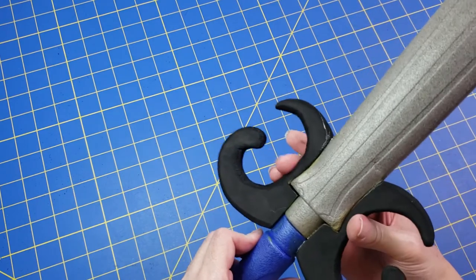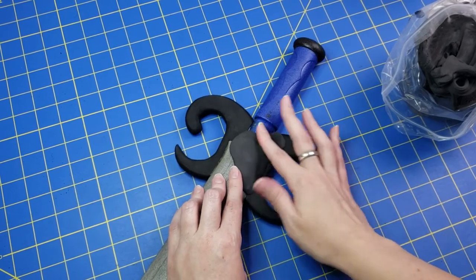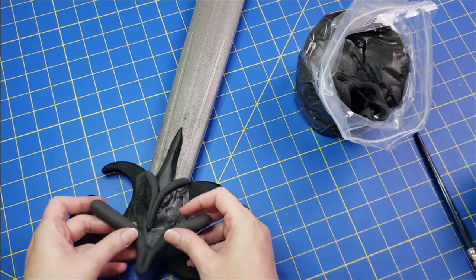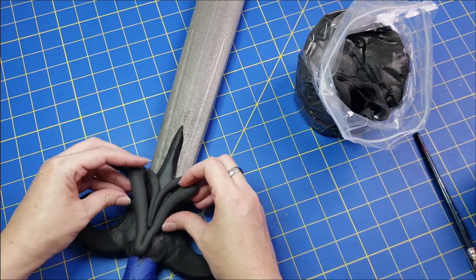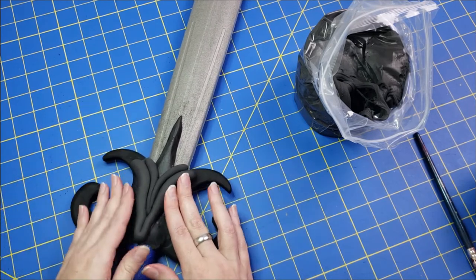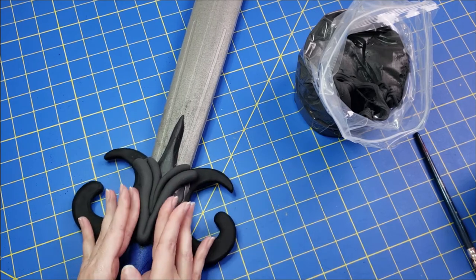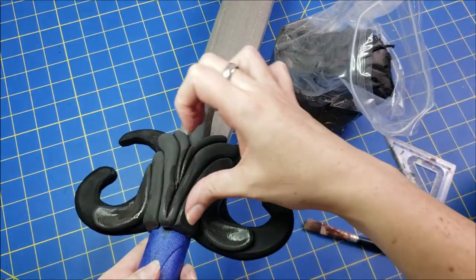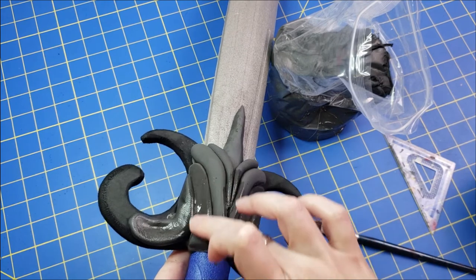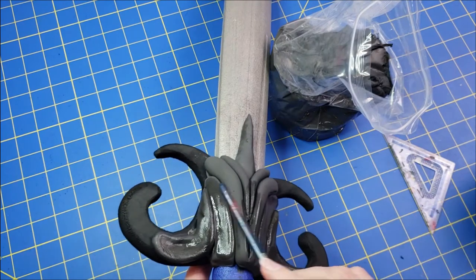Once I was happy with it, I checked both sides and then started sculpting on top of the piece. I used foam clay and worked little by little — I started with one clean base of foam clay and then created details over it in layers, using the back of a paintbrush to make details since I didn't have specific clay tools. You can use whatever you have. You just reactivate the foam clay as you work with a little bit of water, and add details as you see fit.